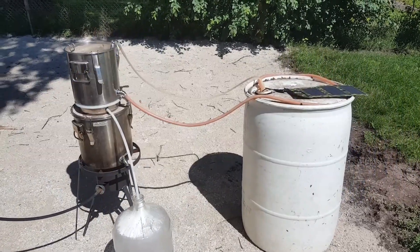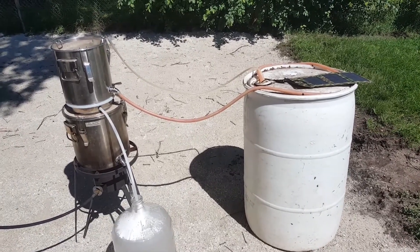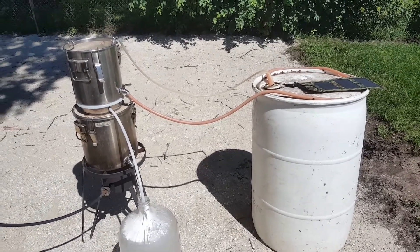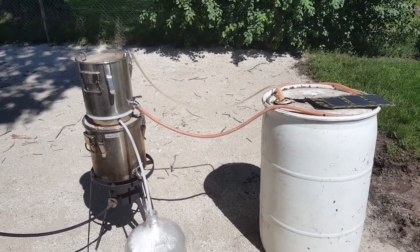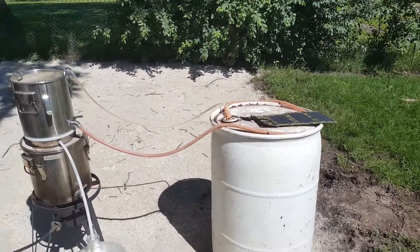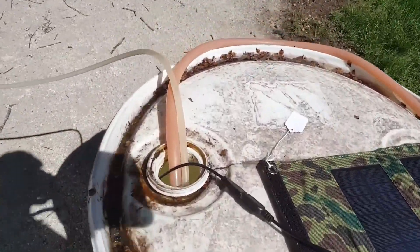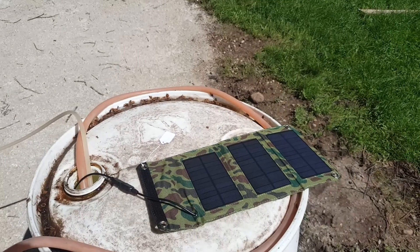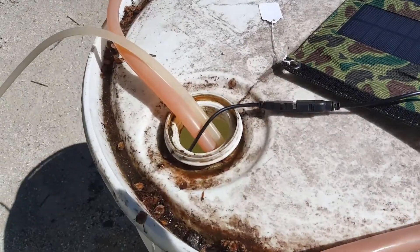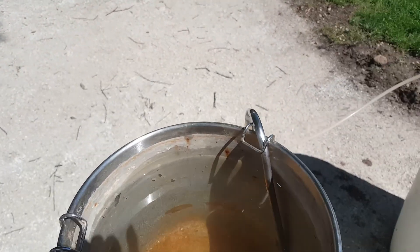Hey guys and gals, we have some questions that customers have been asking. They want to know how to distill or purify water from a pool. We don't have a pool here at the shop, but we do have a 55-gallon drum that I just filled up with water. I have a little solar panel laying out here that's actually running a DC pump that's down inside there, and I'll show you how it works.